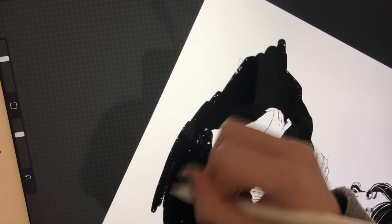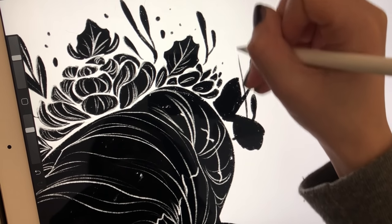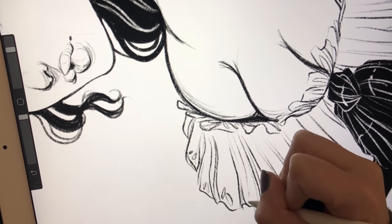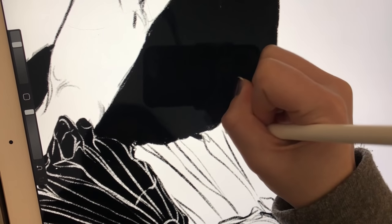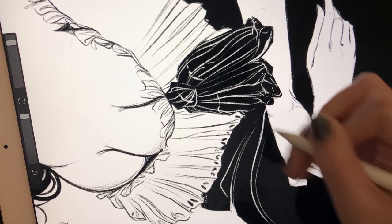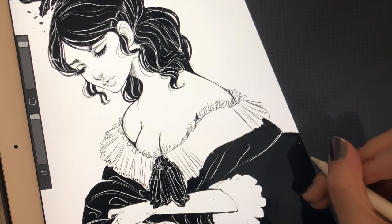I tend to work in black and white because it gives a traditional or vintage feel and makes it look more graphic. I do like adding color, and for 2018 I want to add a lot more — future videos will probably have a lot more color. The best thing about working in black and white is you get a good understanding of composition and how to contrast and draw the eye around the page. You can also cut away at the black, which is a great feature digitally — you can block in a big piece of black, then go back in with white and cut out the silhouette you're looking for.